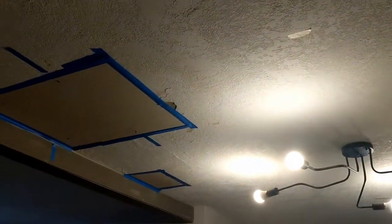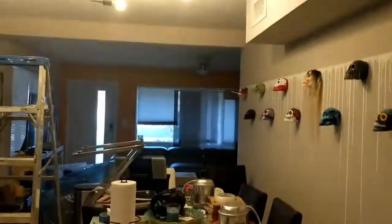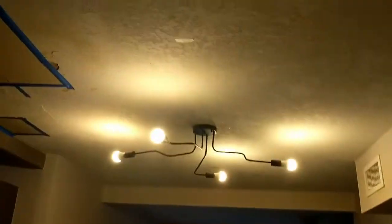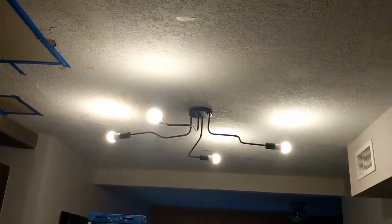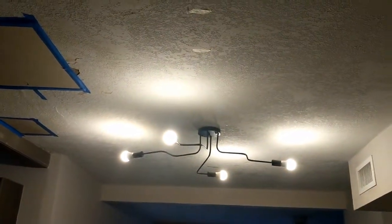The roof is leaking, but I'm taking this opportunity to put some recessed lighting in and replace the existing fixture. It's okay, it's funky, but it's time for something else. This is the beforehand.